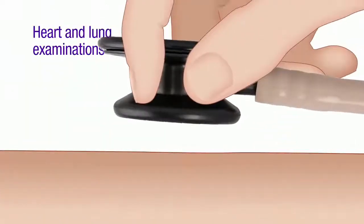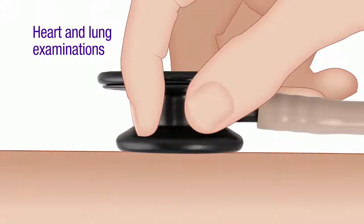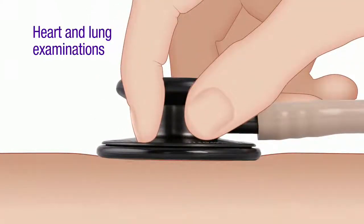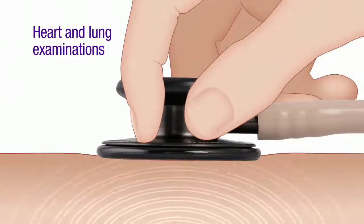For heart and lung examinations, it's considered a best practice to use both Bell and diaphragm, or to adjust the pressure on a tunable diaphragm. This ensures that the full range of sound frequency is heard.